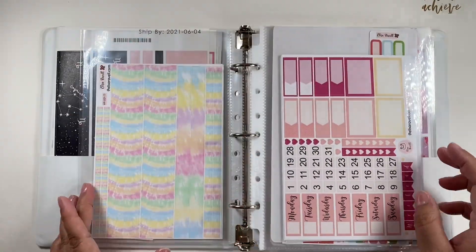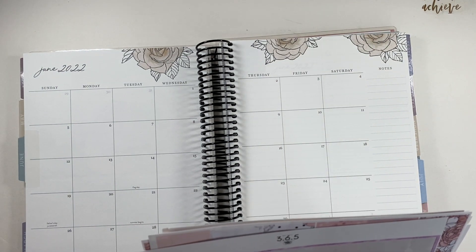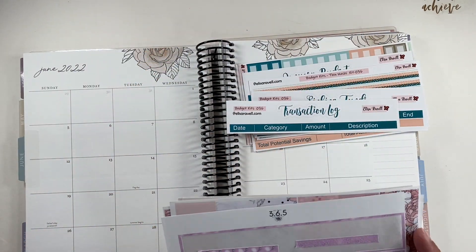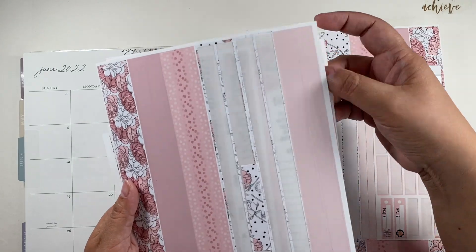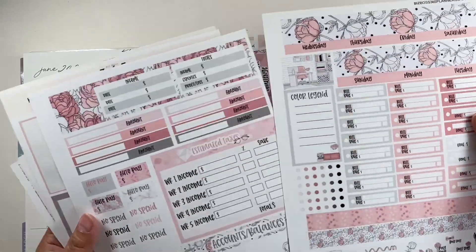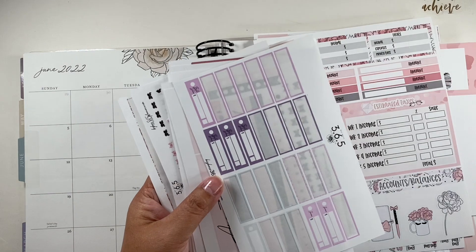So what are we going to use today? I already took it out. I have some of the Elisa Rebelle stickers which are actually budget kits. I also have budget kits from Plan With Michelle. I'm kind of missing the pink and black situation here, so I might use this one — it's so pretty — but I also want to use like a purple. I don't have enough of the purple, I don't think.